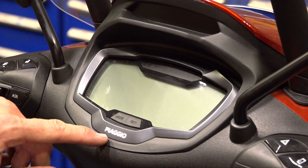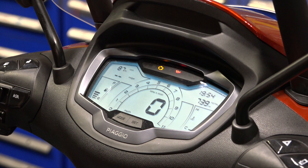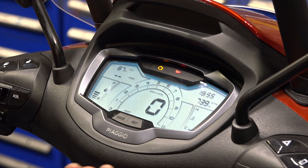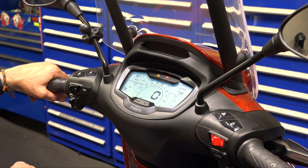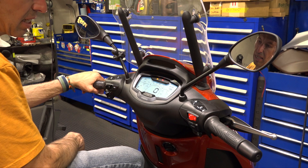To reset the service indicator: bring the key fob in, push the ignition — Piaggio logo comes on — hold the SET button and turn the ignition on. Count to five: the indicator starts flashing and then goes out. Once it goes out, the service indicator has been reset. Only do this when you actually perform a service. The indicator initially comes on at around 625 miles (1,000km). After that, it will come on within about 125 miles of the 6,000-mile (10,000km) mark, so every 6,000 miles is your routine service interval. Refer to your owner's manual for the full service schedule.